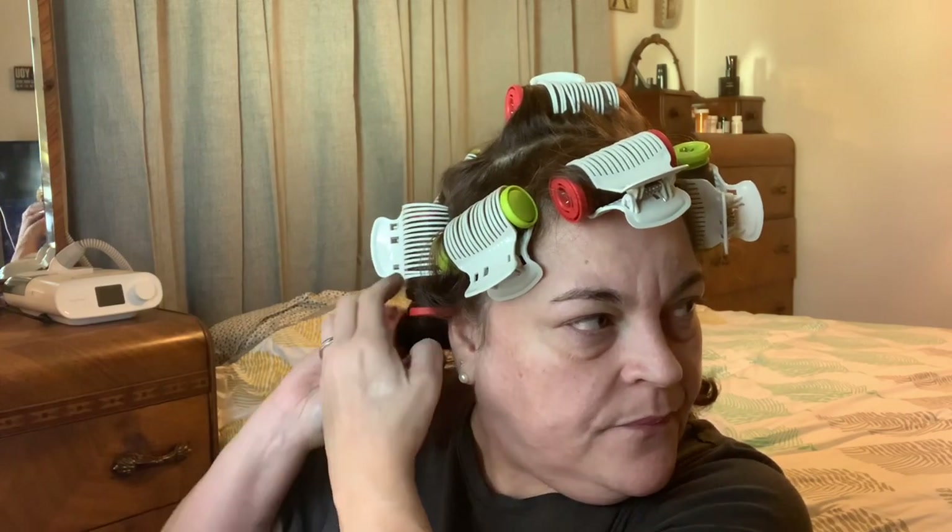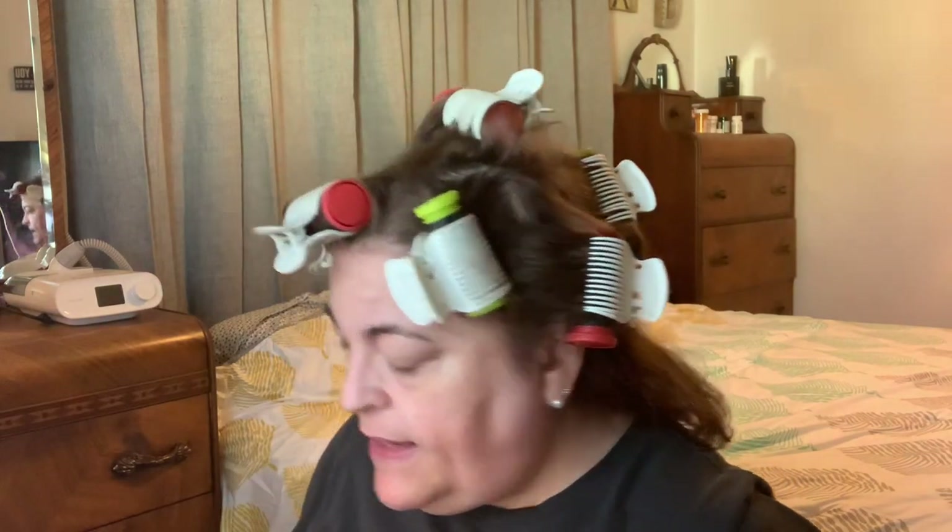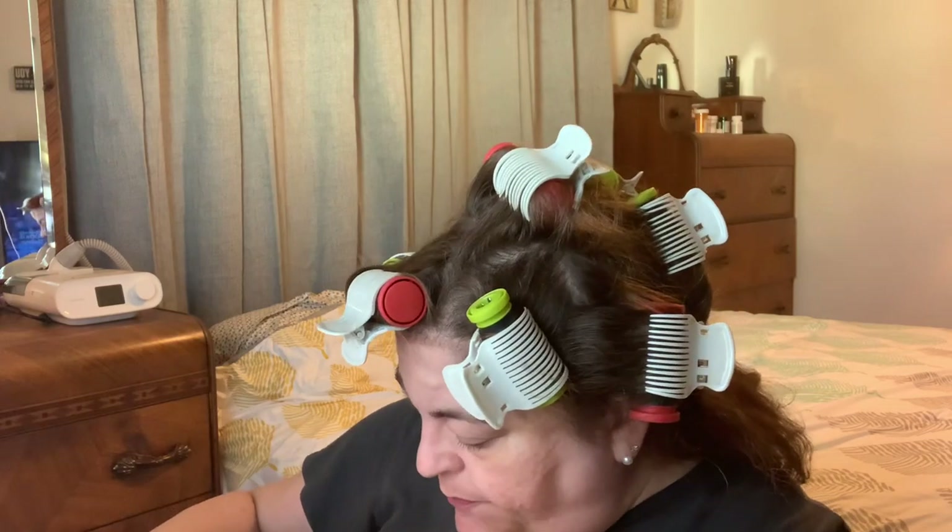Now I have two pieces down here. I can take them and roll them up or leave them. I don't have a large roller so I'll just do one small one — it's fine because it'll all blend together. I'll roll that back, clip it, and then I'll go grab another clip from the bathroom. I want to pick this one up because it's dragging down a little too much.